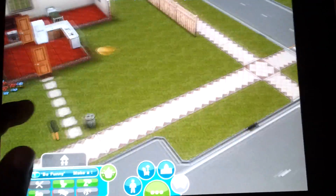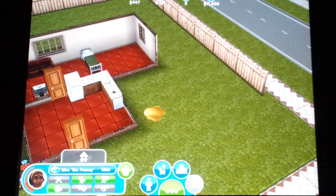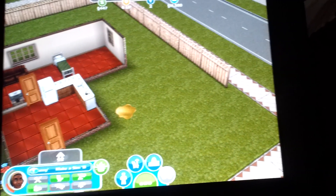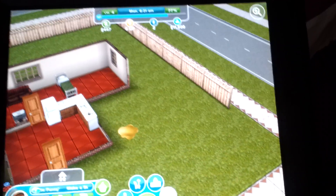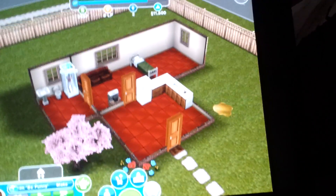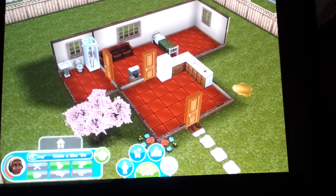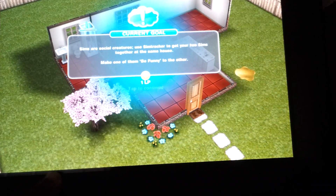The layout is pretty basic. The graphics are really awesome. The only thing that I have not found out is that the game does not pause. So when I come to the game hours later, they're hungry, they're sleepy, all their moods are down.